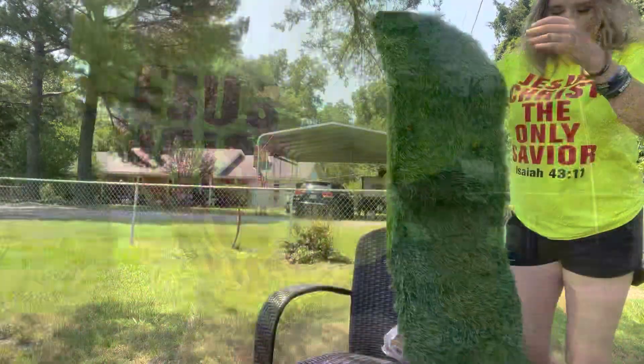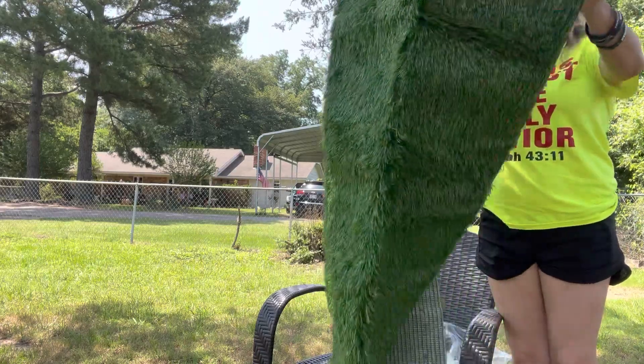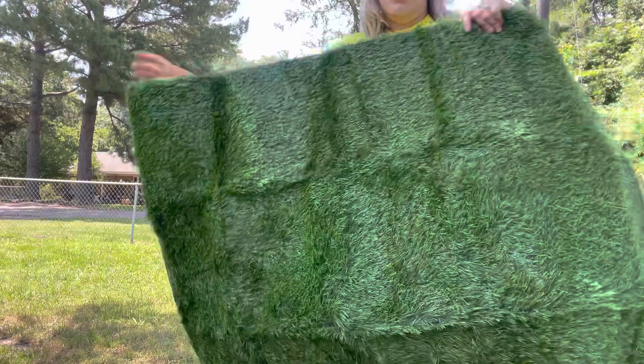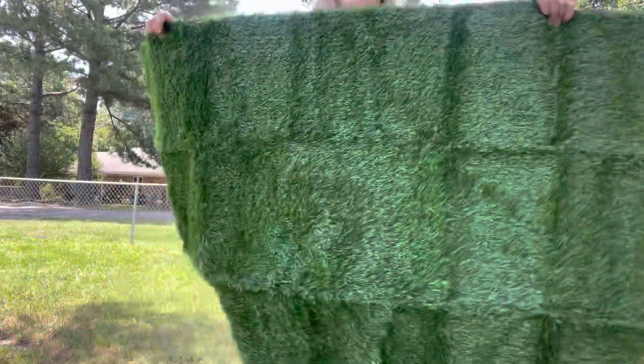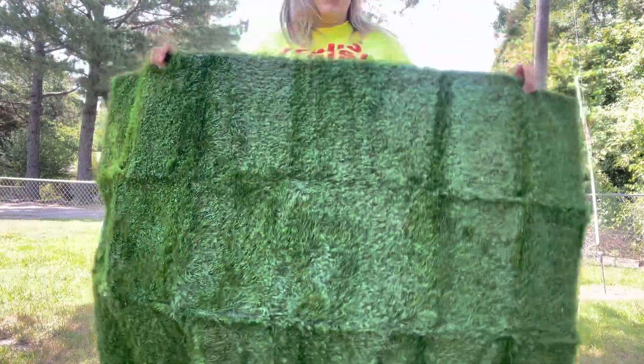This is actually a pretty big piece of turf — you can see what it looks like. The squares on it will eventually come off, especially once the sun gets on it and it kind of heats up. But as you can see, it's a really good size.